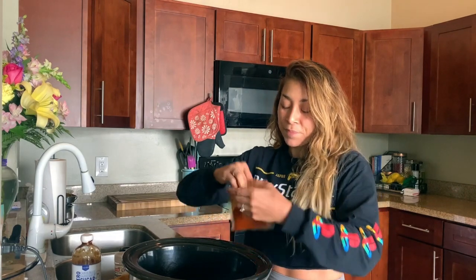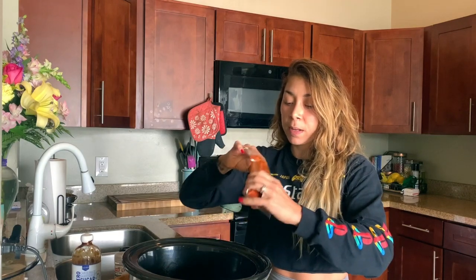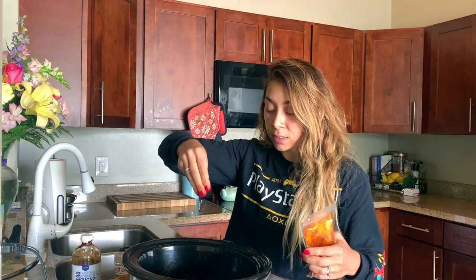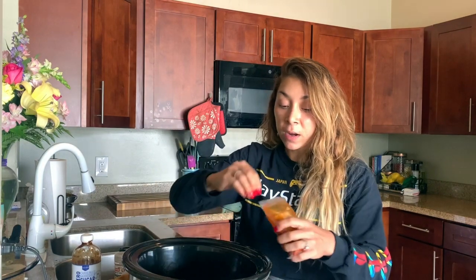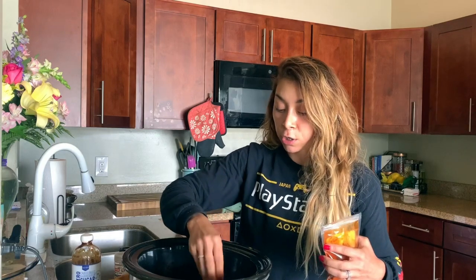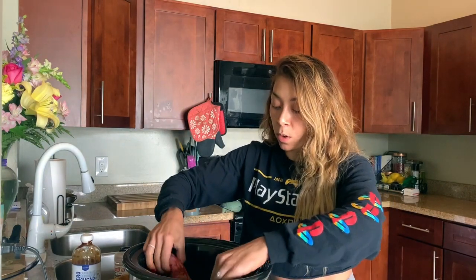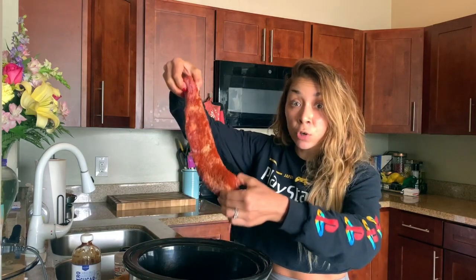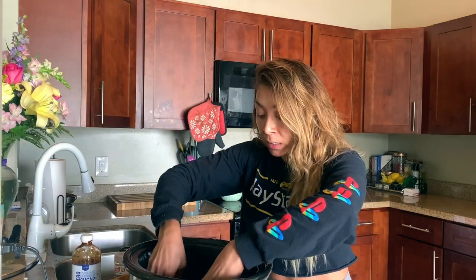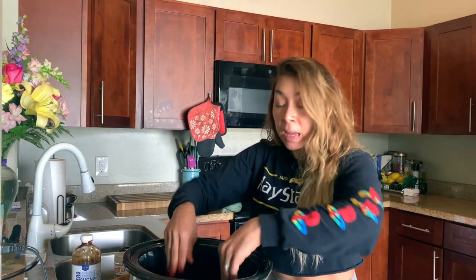For some smoky flavor — because this barbecue sauce is a little bit more tangy — I have some smoked paprika here. I'm just going to use my hands. Oh, it smells so smoky and so good. This is really going to add a lot of depth to the flavor. When you get paprika, try to get smoked paprika — it's going to make a huge difference. I'm just going to pat the seasonings right in.